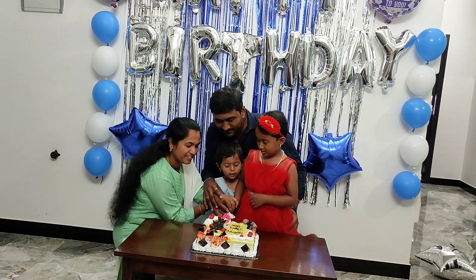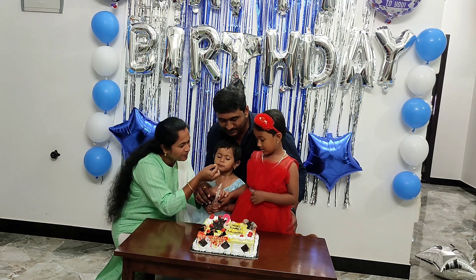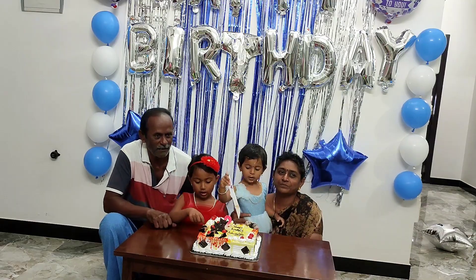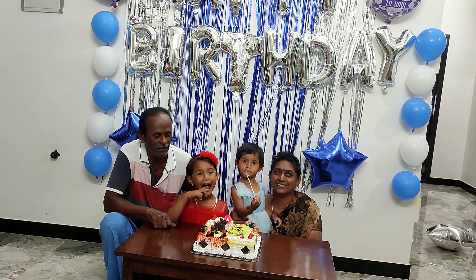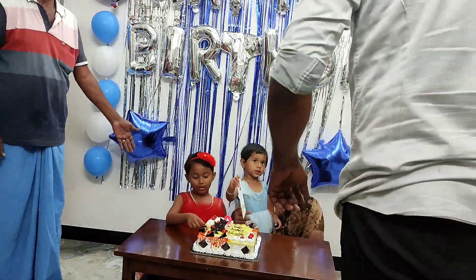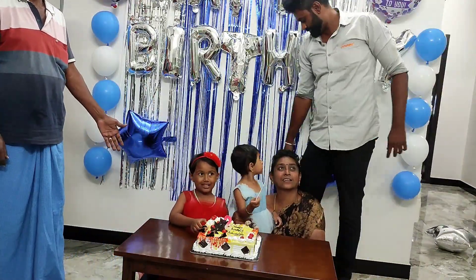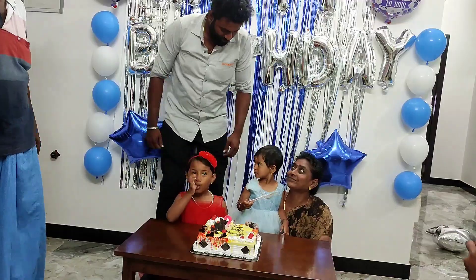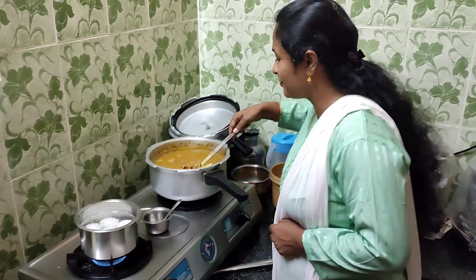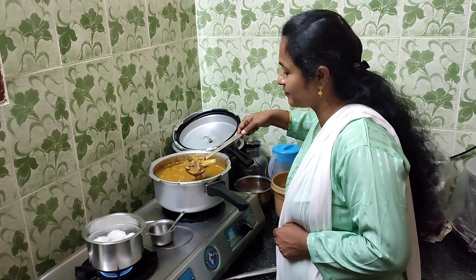I'm talking about Choco Pineapple flavor, but the cake is not very salty. I'm going to order the cake when I'm eating. There is a cake. I'm going to add a knife to the cake and eat the ice cream. Then I'm going to eat dinner for the family.